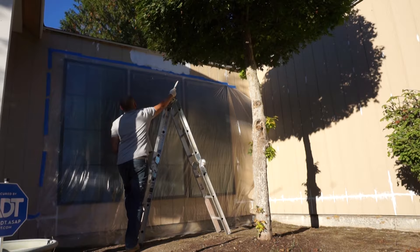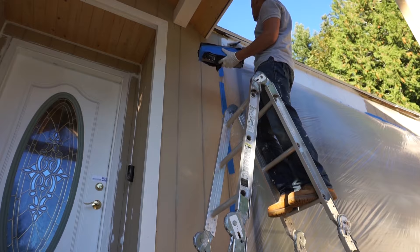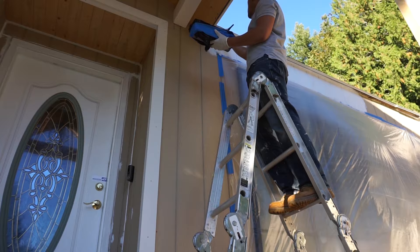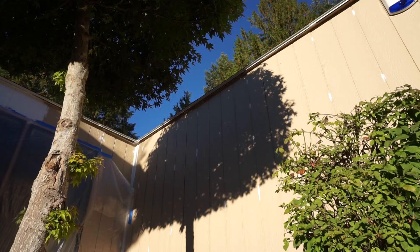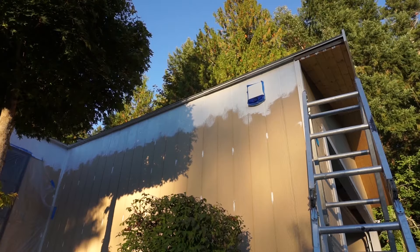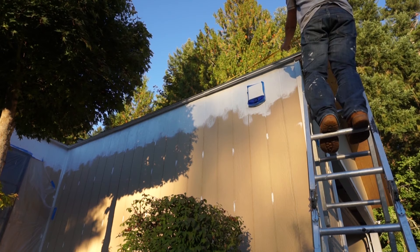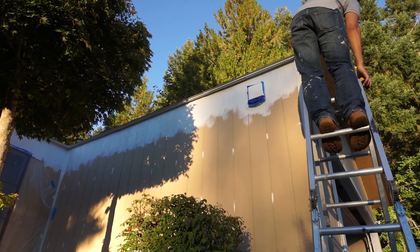Before I start putting on the gutters — I just installed new siding on my house and haven't painted it yet — I'm going to paint the top portion where the gutter is going to be covering it first. That way I don't have trouble later trying to get in between the gutter and my siding. Don't mind the unfinished paint; after we install the gutters I'll fully paint the siding with a special tool.